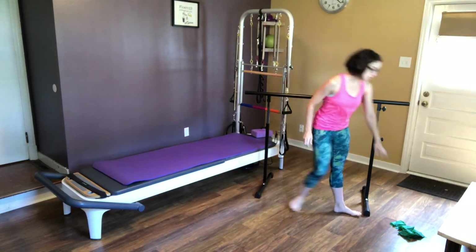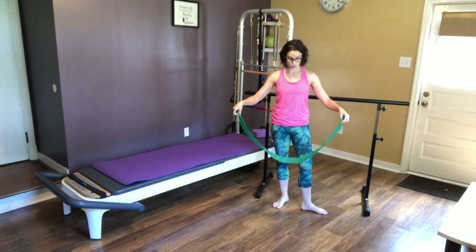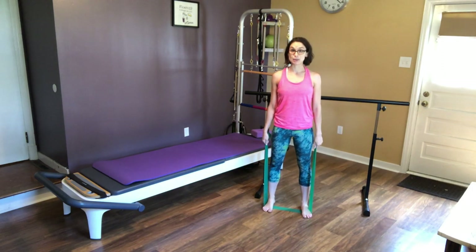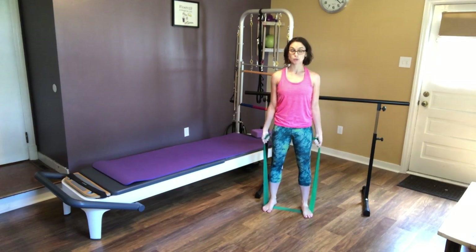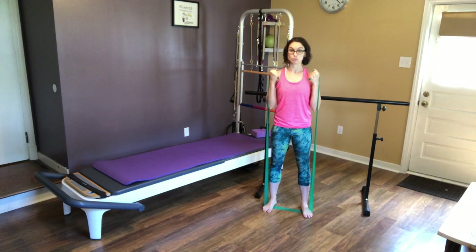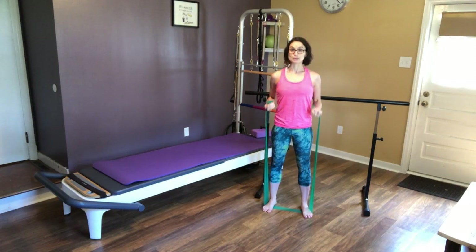And today we are going to use a TheraBand. I'll put a link below in the description of where you can find these if you don't have any. Alright, so you're going to step on here, feet are going to stay hip width apart, and we're just going to do some biceps. You want those shoulders pulled back and down, elbows staying nice and tight next to you, and we're just going to pull up and down. Exhale on the way up, inhale on the way down. You might feel like you're bearing down, but you want to feel that zipping up, really supporting your core.